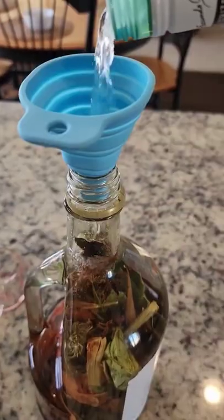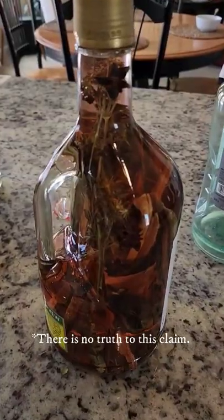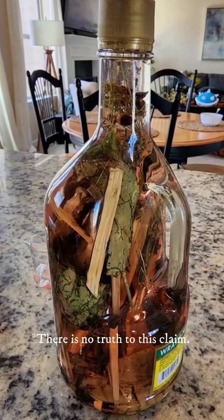Now cover it tightly, give it a few shakes, and place it in a cupboard. In a week you're gonna have magic — this thing cures everything from backache to sore foot to jumbie and everything in between.